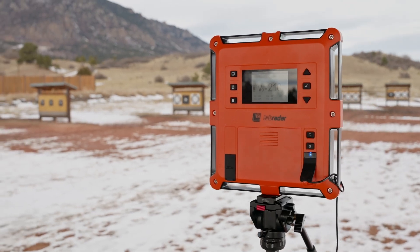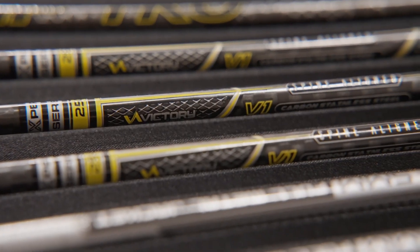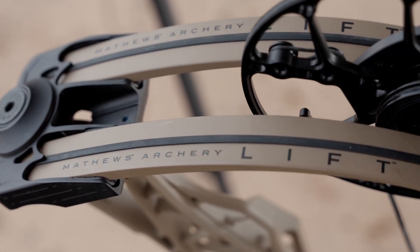As a reminder, all of the data we're going to be looking at today was collected with a lab radar shooting arrows ranging from 350 all the way up into 650 grains, which is the minimum recommendation by the Ashby Foundation. I was using my Matthews Lift 29.5 to collect this data, shooting at 60 pounds with a 27 inch draw length.